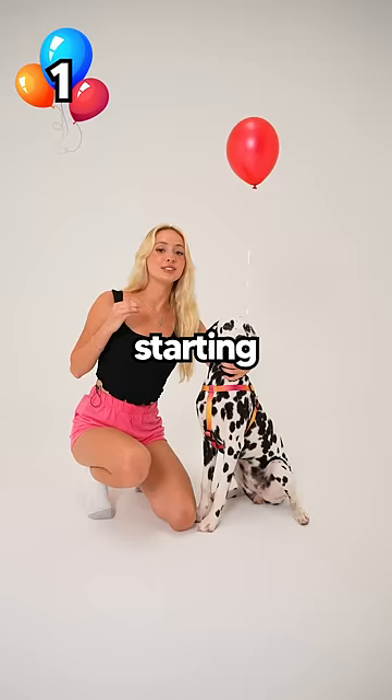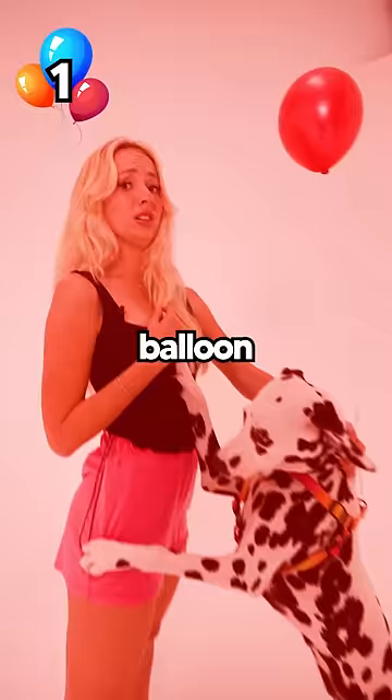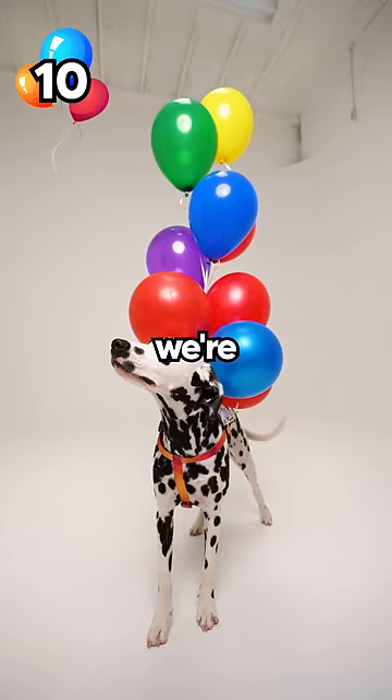How many balloons does it take to make a dog fly? Starting with one balloon — one balloon wasn't enough, so we added 10 balloons! We're gonna need a lot more.